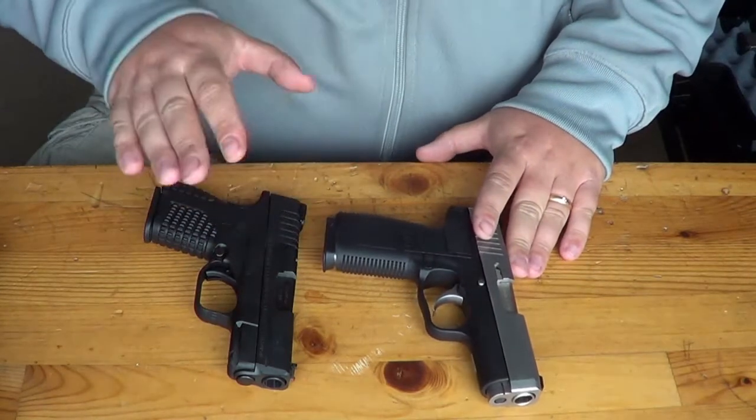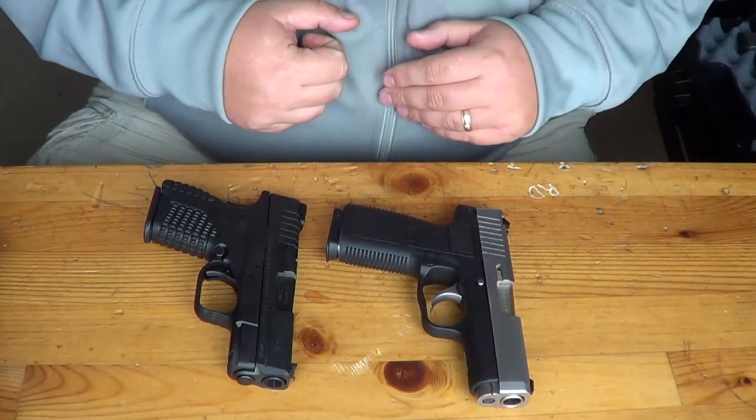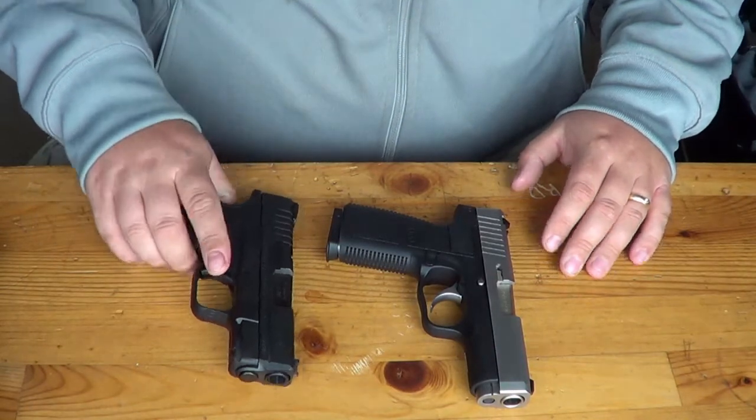Basically, what we're going to be doing for this comparison is talking about the features of each of the guns. We're going to look at the size of the guns, and we're going to talk about price, which is really important. Let's go ahead and start with the Springfield XDS.